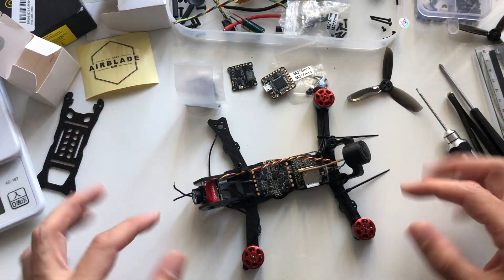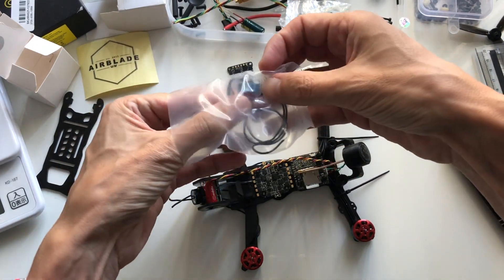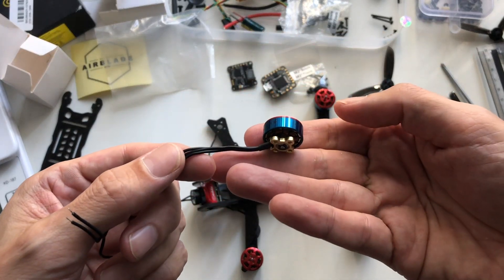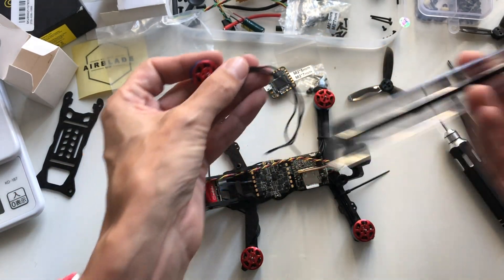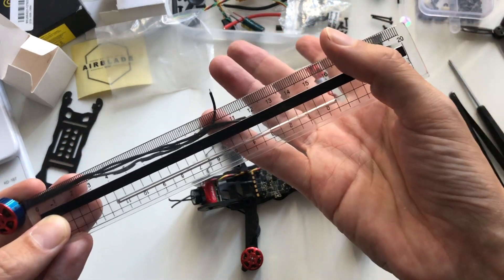I got the motors in. I've got three of them temporarily installed just so I can figure out the motor wire lengths, but I'll take the last motor out of the bag so you can see how these come. These are the Airblade 1404-3850 so-called Superman motors, and the wire length is about 120 millimeters — pretty long.